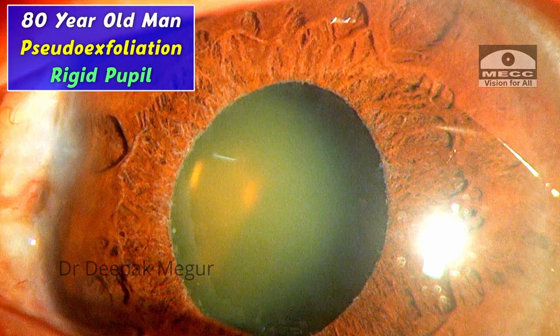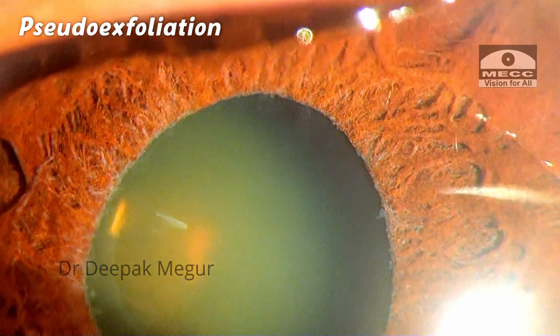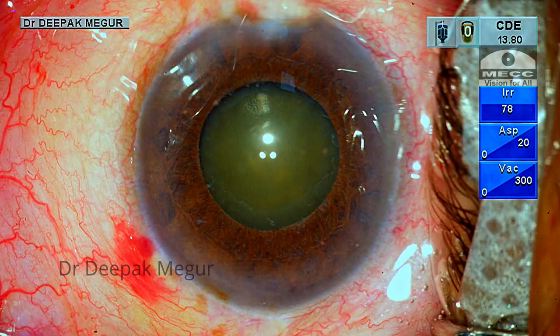This is an 80-year-old gentleman who has pseudo-exfoliation with a moderately dilating pupil. He has classical sphincter atrophy, a rigid pupil, and is posted for cataract surgery. I have prepared myself for dealing with diffuse zonular weakness secondary to pseudo-exfoliation in this patient.